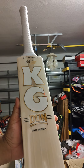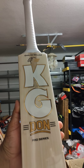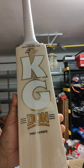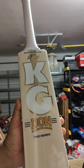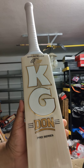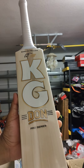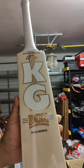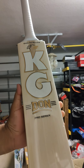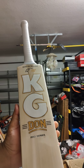Hey guys, gonna review the KG shipment we just received yesterday. Beautiful bats from KG — this is the Dawn series. Let's talk about KG. This company has been around for a long time and a lot of international players are using KG bats these days. A lot of players in the Sri Lanka team, and also if you saw the Under-19 World Cup, the winning six was hit with a KG bat. Quality company producing quality products.